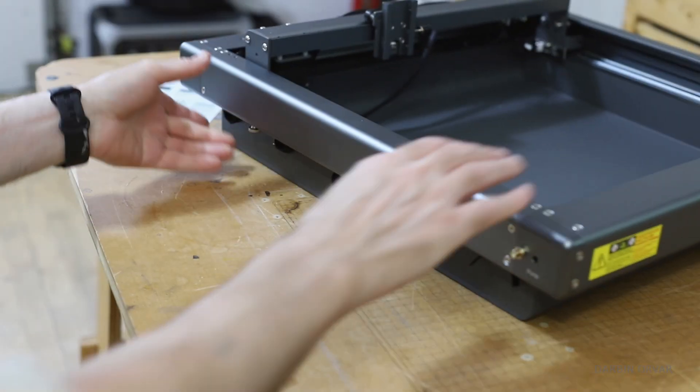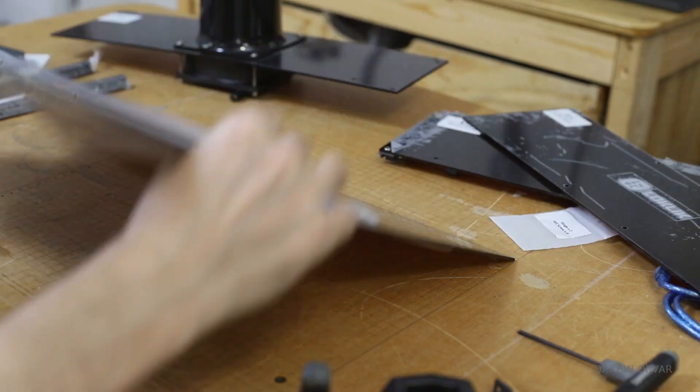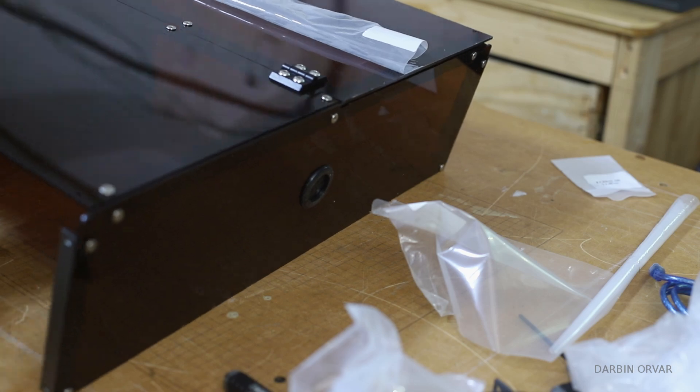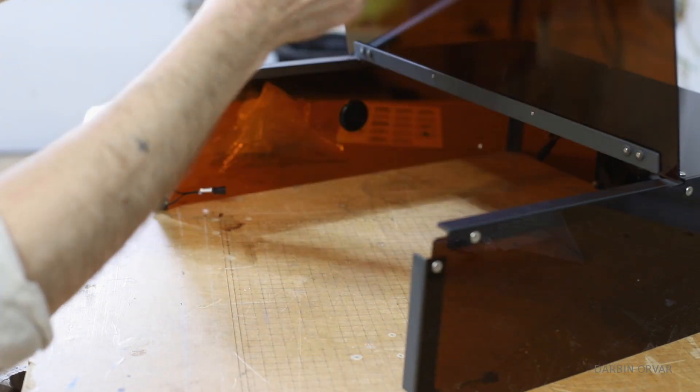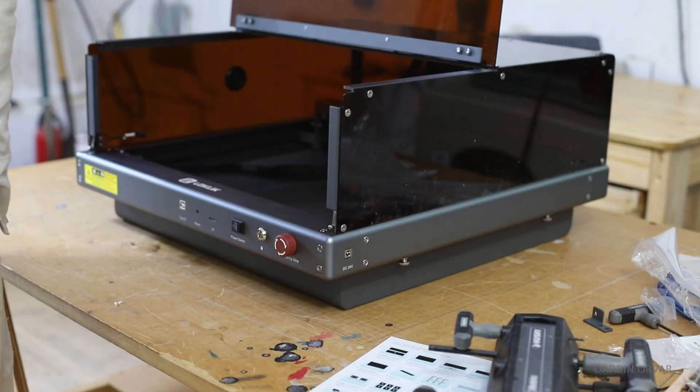If you're debating whether or not the enclosure is worth it, I would say if you want to be able to use this machine without wearing glasses, and having other people in the room, and if you want to reduce the amount of smoke and fume in the air, the enclosure is essential. It's one of those things that make a really big difference.